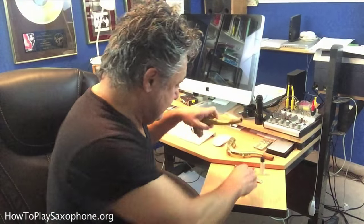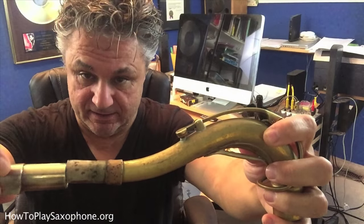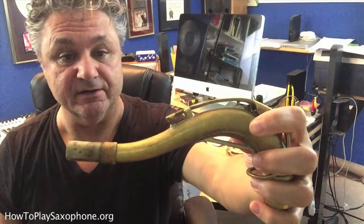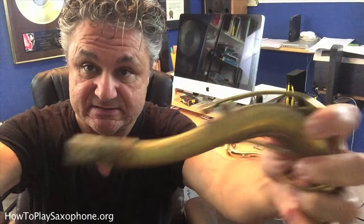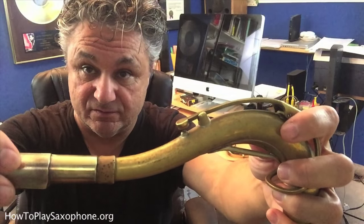I want to show you a little trick that can help you with your cork on your neck if it gets kind of old and your mouthpiece doesn't fit on it properly anymore — meaning it slides. You can see that where my mouthpiece usually sits there's a line there, and sometimes if you push just slightly it'll move without you wanting it to and cause you to go out of tune.